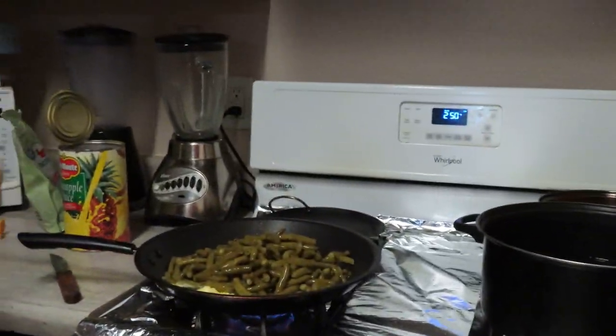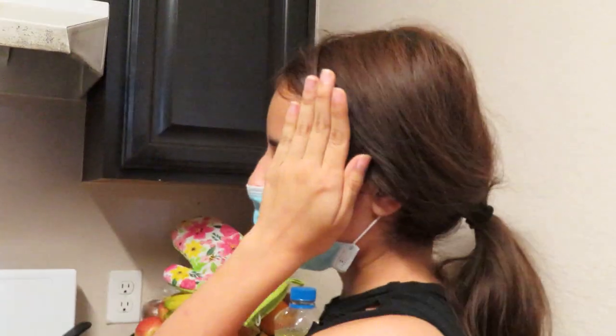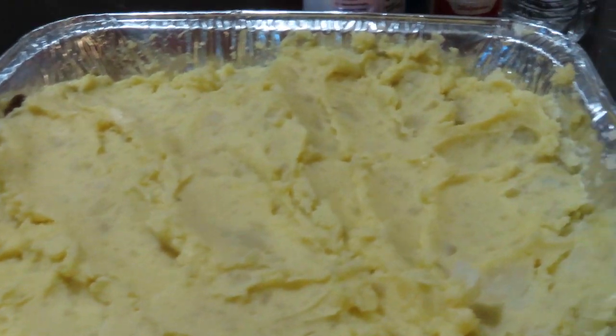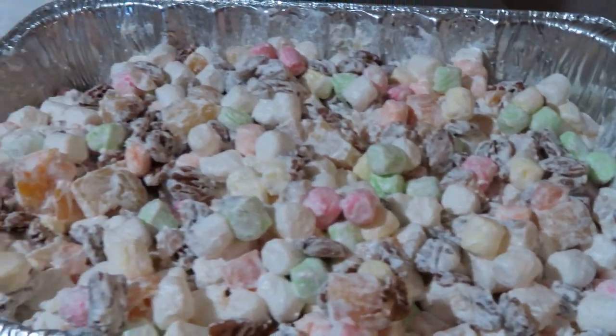Oh la la! Yummy, yummy! Hey baby — some mashed potatoes, some marshmallows, pecan stuff.